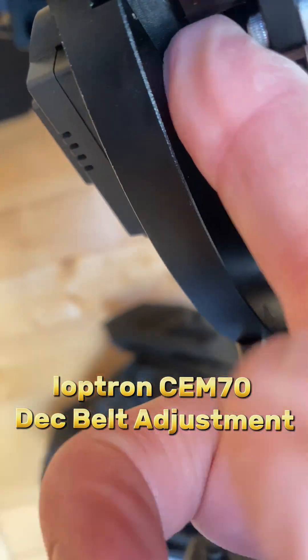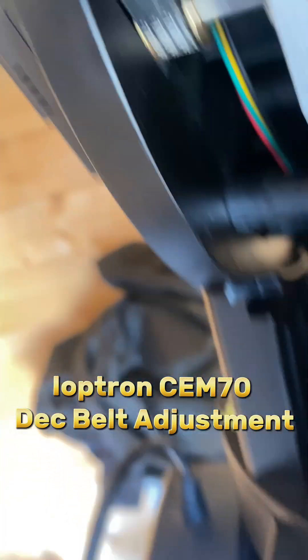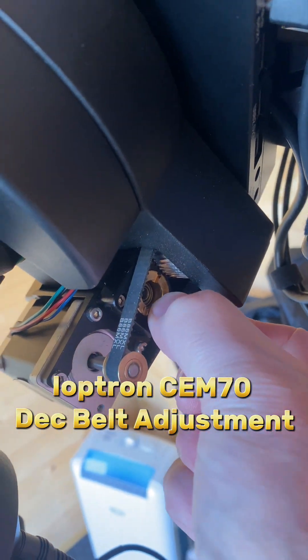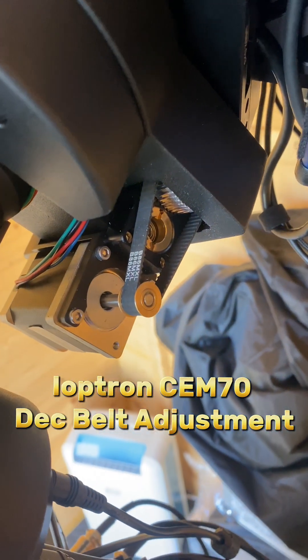If I press that, it moves a couple of three millimeters, and I think I've got it pretty much the same as the RA belt. If I use the hand controller you can see —